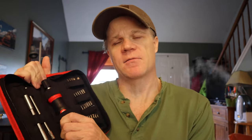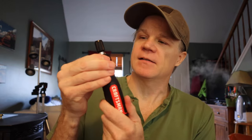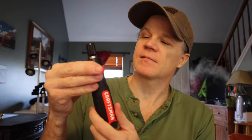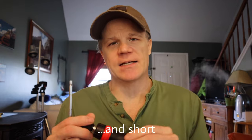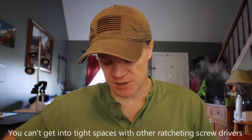I'm going to pull this out and show you what I really like about it. At first looking at it, I thought, well it's fat like every other ratcheting screwdriver. And it's got this switch on the top to switch directions, which you'd expect. But what I really like about this screwdriver is it's actually useful.